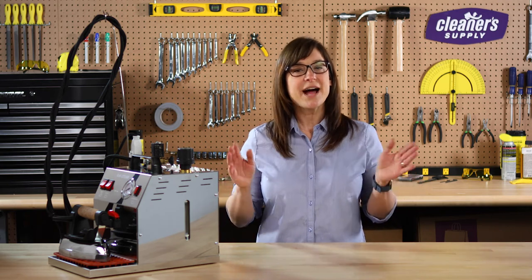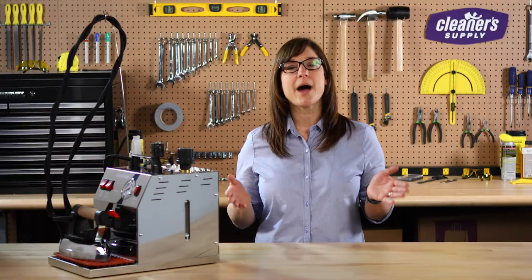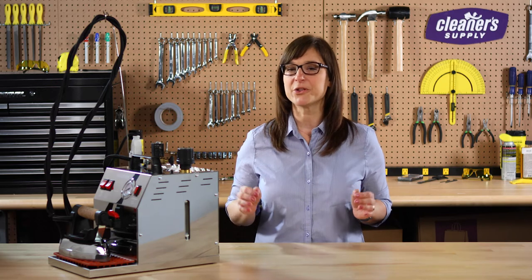A lot of people will ask us, how long will these irons last? As with anything, the better the item is taken care of, the greater the longevity. In this video, we're going to show you how to clean your high steam mini boiler iron.